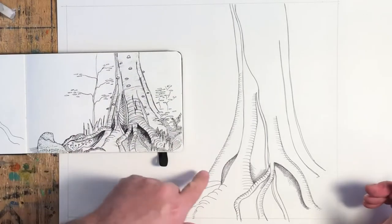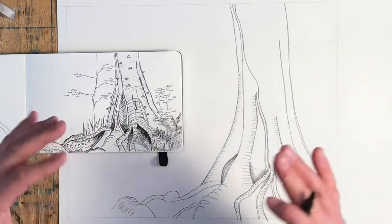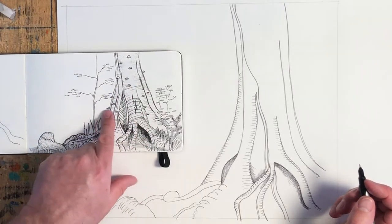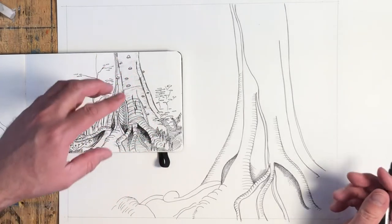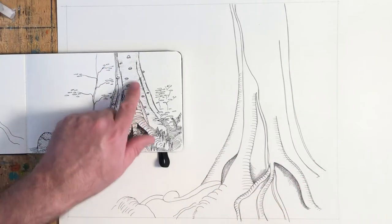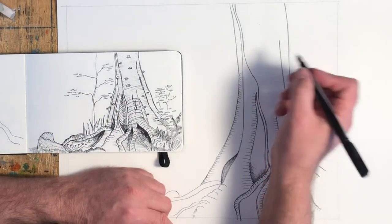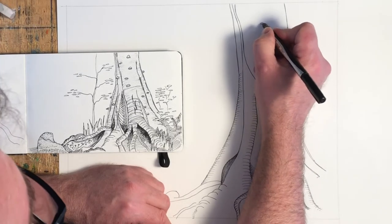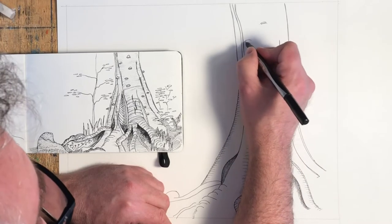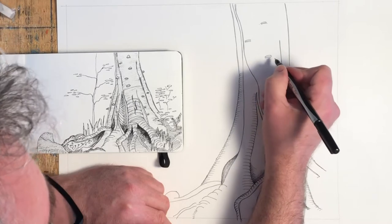I've done a bunch of cross-hatching in here and curved hatching to give it some curvature. One of the things on this tree are all these little growths — I guess they're fungus — that are growing on it. I'm going to put in a whole bunch of these. They have a curved shape with a flat bottom, so I'm just going to put those in randomly — just a curve with a flat bottom — and go through here putting some in at random spots.